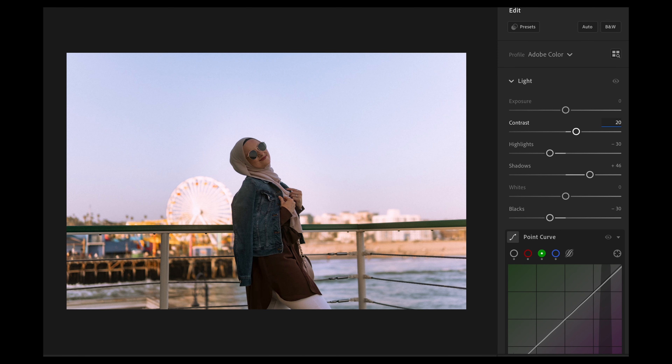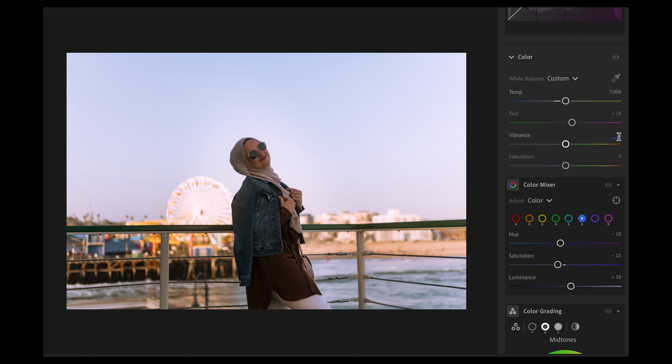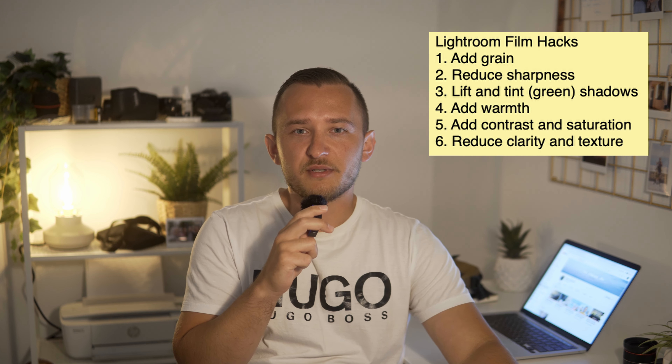One last thing about color: different film photos vary — some have a lot of saturation, some have a desaturated look, some are very contrasty, some are not. Personally, I like to add some contrast — maybe plus 10 or plus 15. For saturation, I like a photo that's colorful but not extremely colorful, something pleasing to the eye. So those are the basic things in Lightroom: grain, reduce sharpness, add those signature film colors in the shadows, midtones, and highlights, adjust white balance, add some saturation and a little contrast — and you should be good to go.